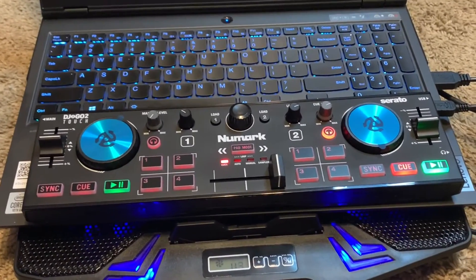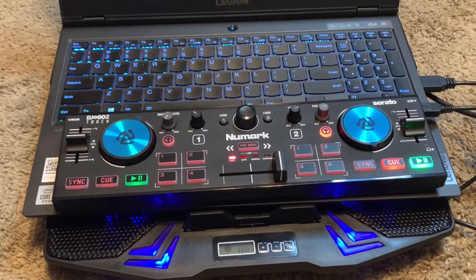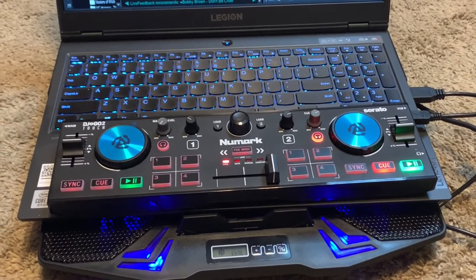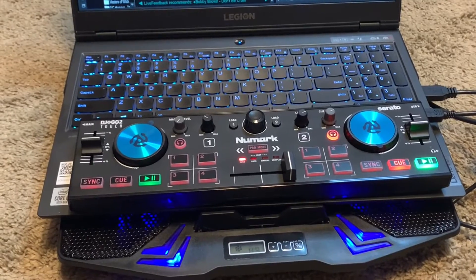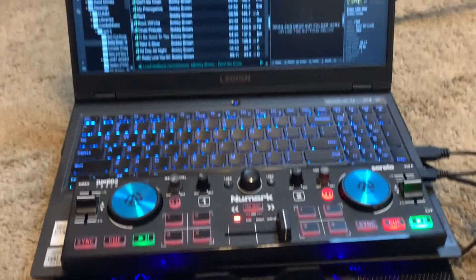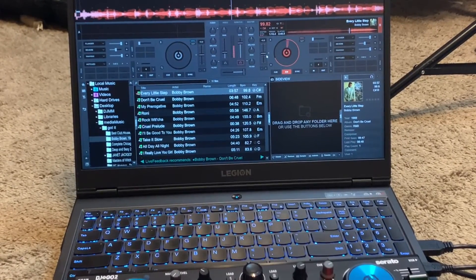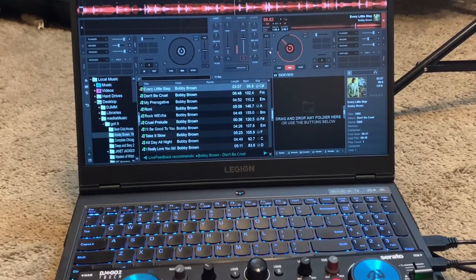My Legion gaming computer is only a 15.6-inch computer and this little controller just fits right in front of it — it's totally amazing. I hope you enjoyed this short video. Remember to like and subscribe to DJ Mikey Mike's YouTube channel. If you want more information on this controller, send me a message or check me out on Facebook. We'll do another video soon.